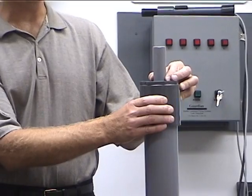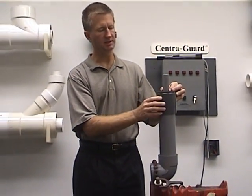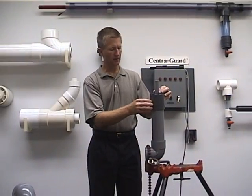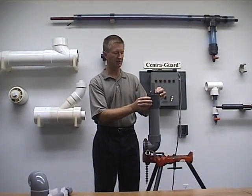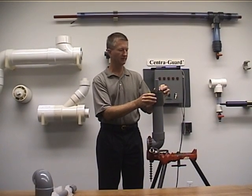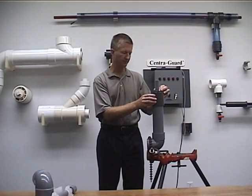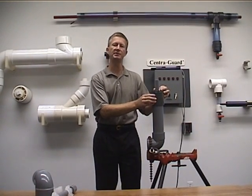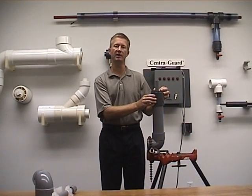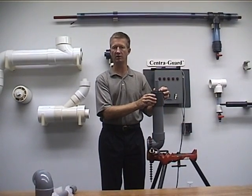These B termination fittings can be supplied with or without a tap. The tap would be used either as a drain on the system or as a means of pressure testing — getting air into the system to test the containment. As is always the case, if you have any questions, please don't hesitate to call the factory at 1-800-490-0077. Thank you.